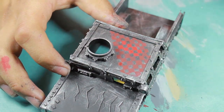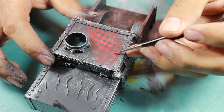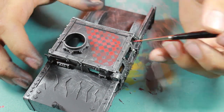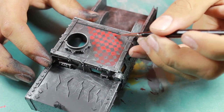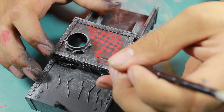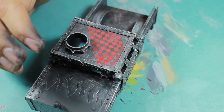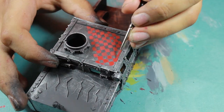I then went in with a true red and started filling in the checkers. This really brings them out and makes them look very vibrant. When I was doing these strokes with my brush, I pretty much just went in one direction, so I then tilted the model so that I could make sure that the other lines were also crisp.